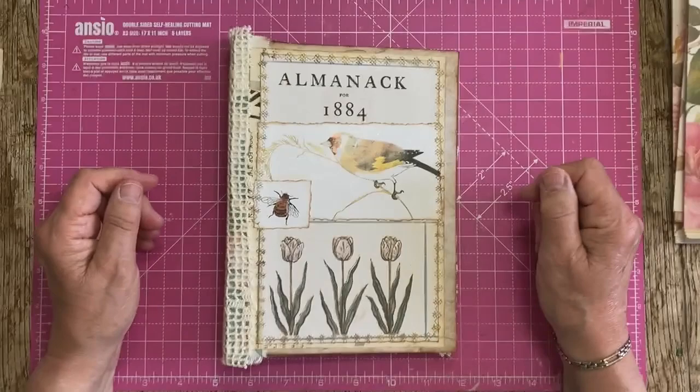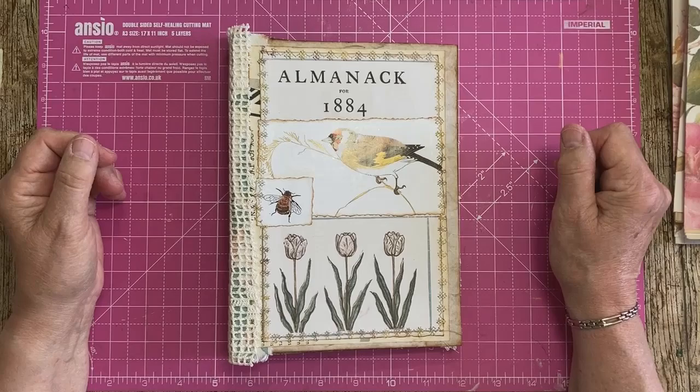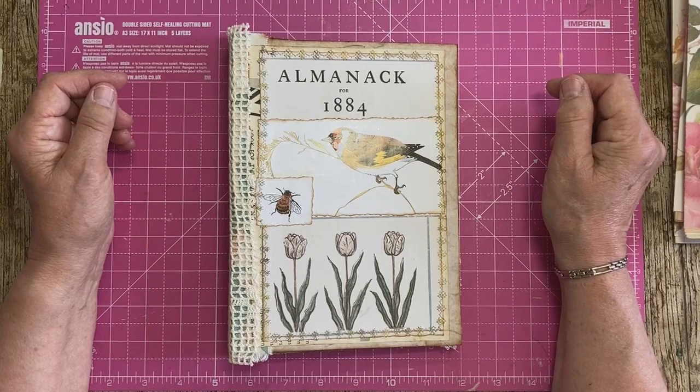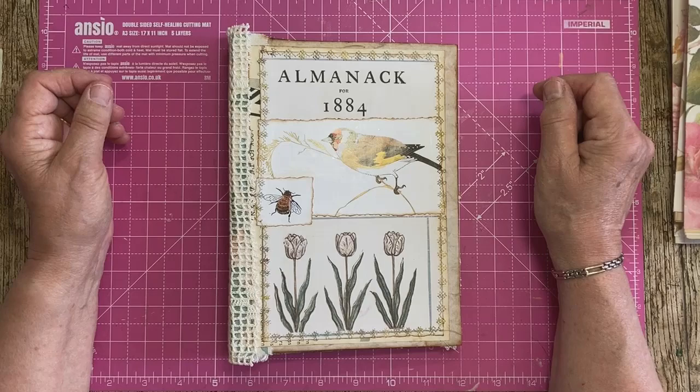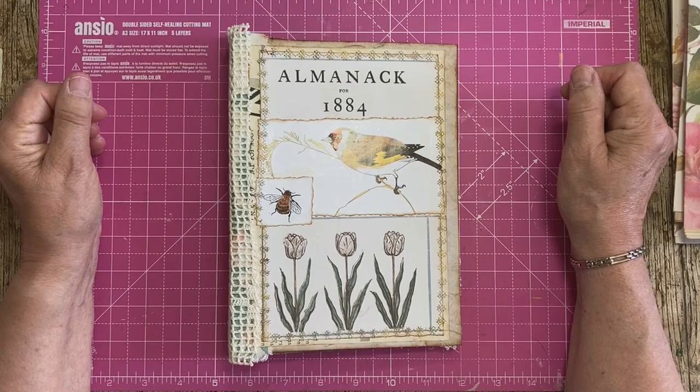Good morning everybody, it's Bella here from Bella's Crafty Studio, affiliated with Rach and Bella Crafts. I'm back — it's been a really busy week. I've changed up my whole craft room and moved things about. A great big thank you to everybody who has supported me this week with the A to Z and my craft room video. I really appreciate your comments, likes, and shares.